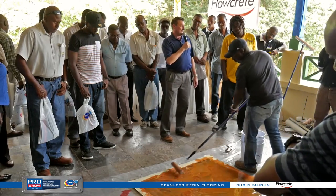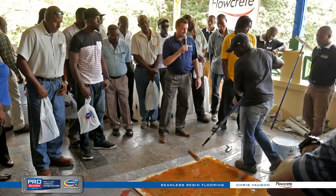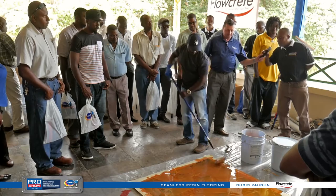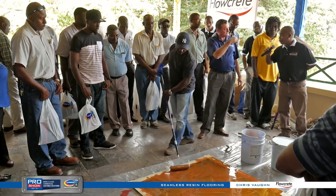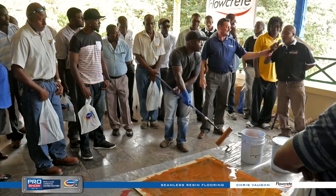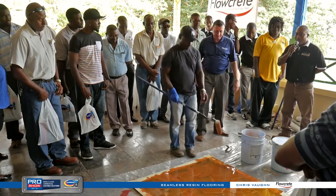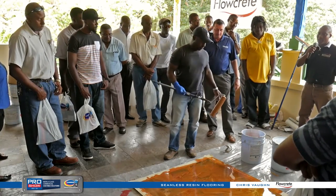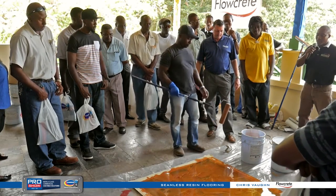Michael, is this a big seller here? Yes, we've done a couple of restaurants. Tell them about the Harris Corporate office — everyone is invited to the Harris Corporate office. We've done about 2,000 square feet of this floor there using multiple colors.